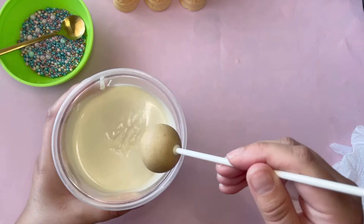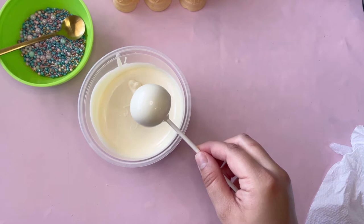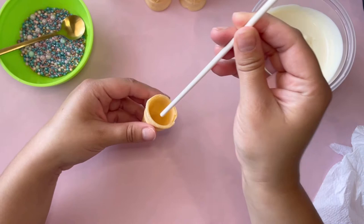Don't forget to let the chocolate from your cake balls set before you start dipping. Now we dip our cake pops and tap off the excess chocolate. I'm not tapping all the chocolate off because I want it to drip on the cone and give it a more realistic look.